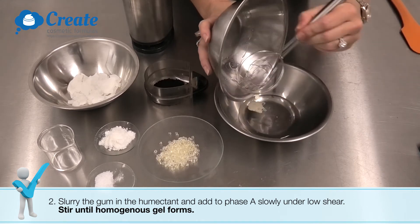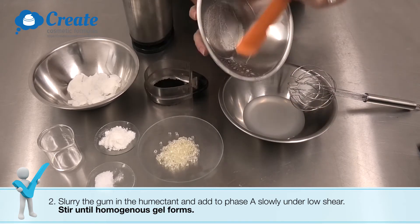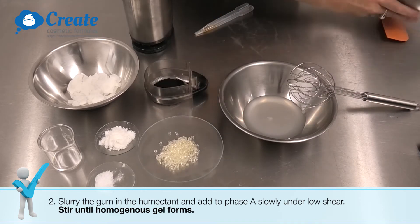Let's work through this recipe. Here are the ingredients.